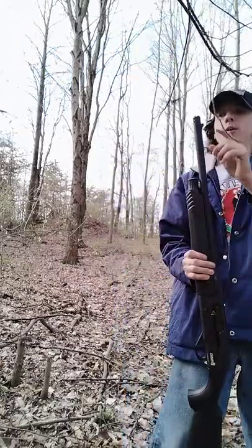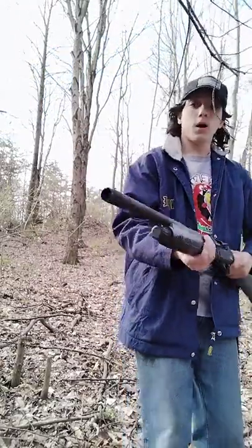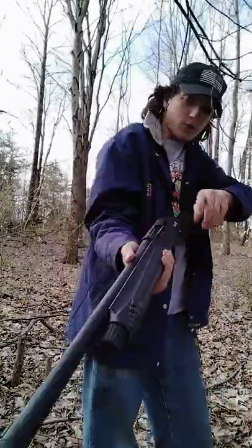Pretty loud. It has a 10-inch barrel plus a choke on it, which gives an extra inch. It is a modified choke, semi-automatic.